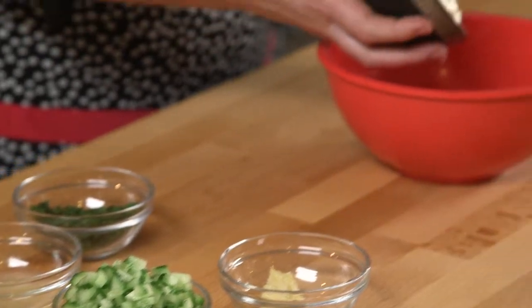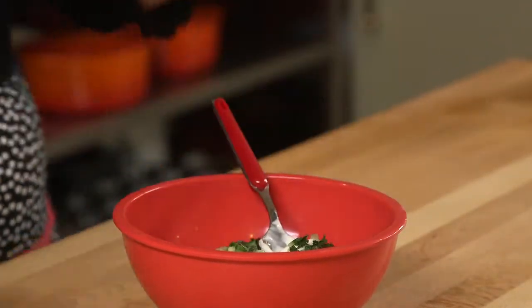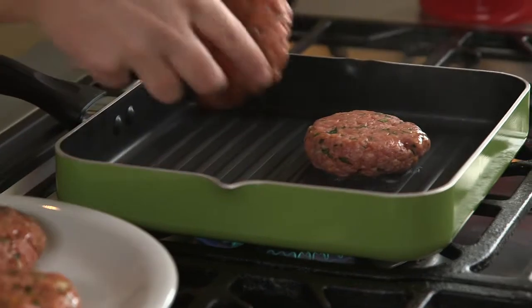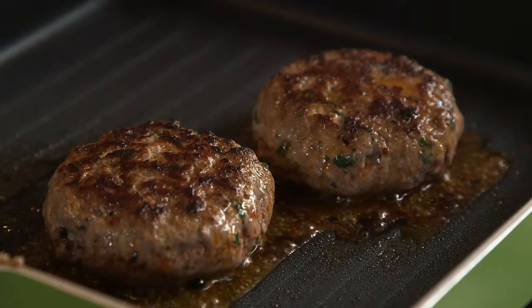To make the tzatziki, mix the yogurt, garlic, remaining lemon juice and mint and season to taste. Then heat the oil in a large frying pan over medium heat and cook the burgers for four to five minutes on each side or until cooked to your liking.